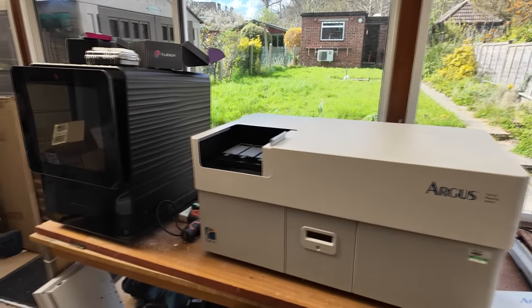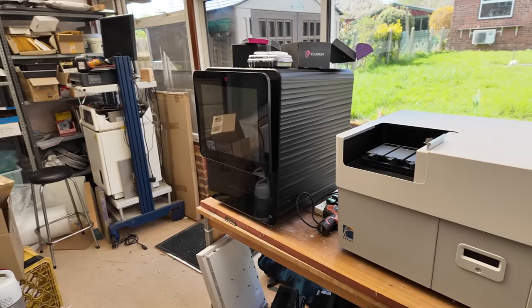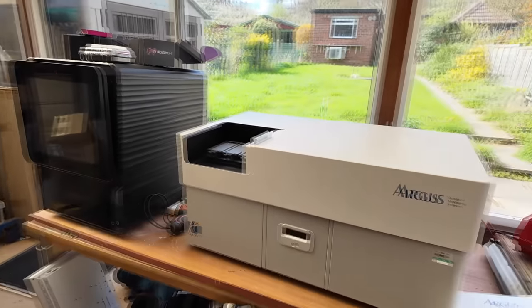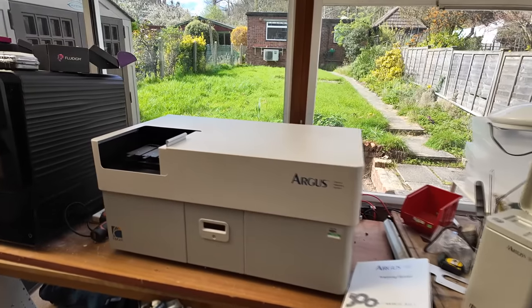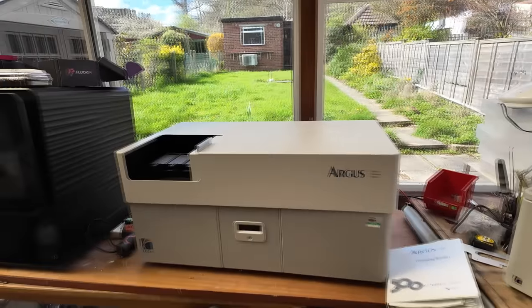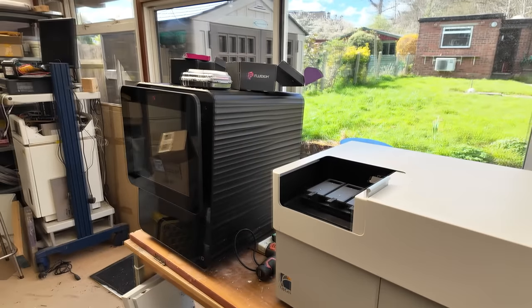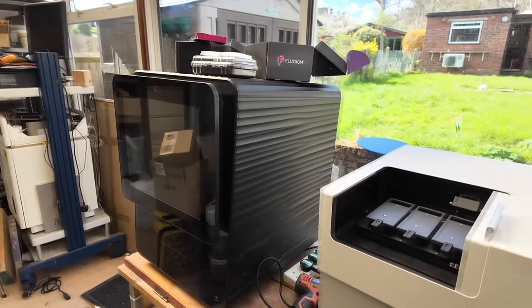Both of these bits of kit were satisfyingly expensive. The Fluidime in 2015 was $400,000, and the Opgen in around 2011 or 2012 was $300,000. I got the whole lot for about £380, half of which was shipping. So thanks to eBay recyclers for getting all this kit to have a play with.